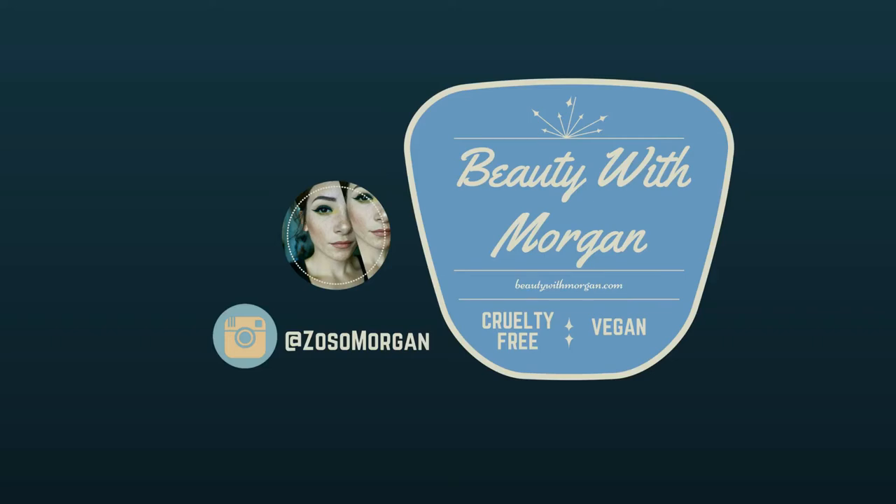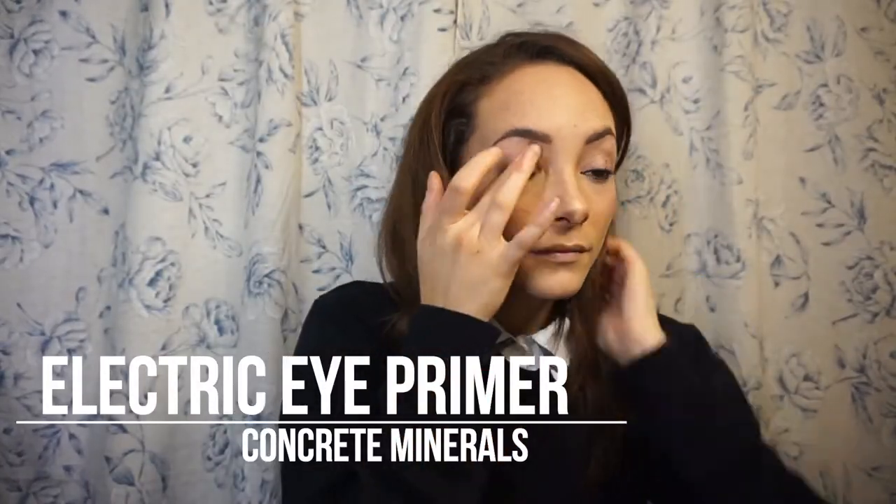Hey everyone, welcome back to my channel! Today we're going to be using the Gunmetal Stack from Melt Cosmetics as well as a few other shades from them to do a gunmetal eye look. I'm starting out with the Electric Eye Primer from Concrete Minerals to set the base for everything. I apply this all over my eyelid as well as underneath.